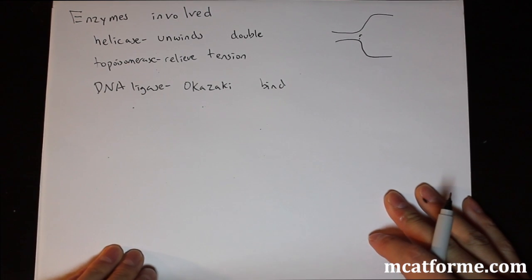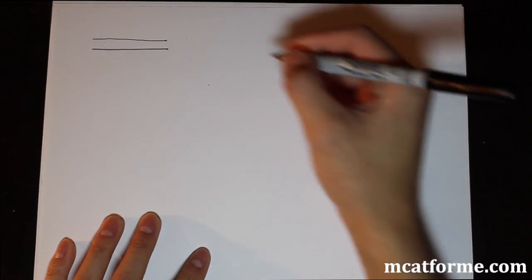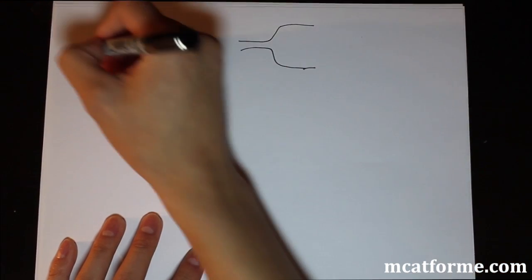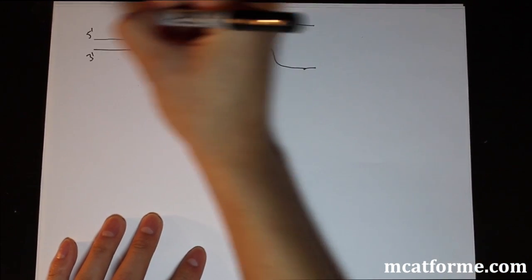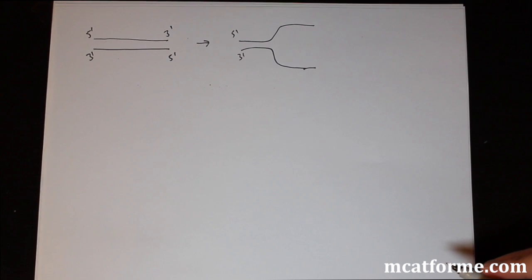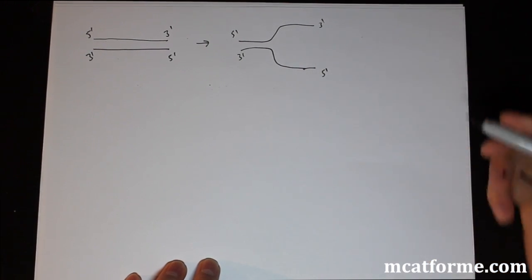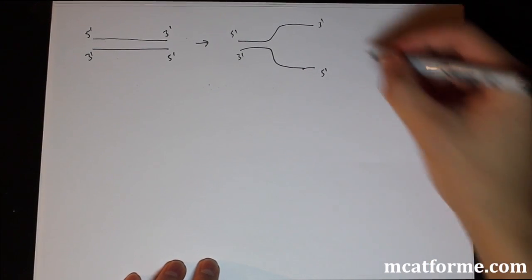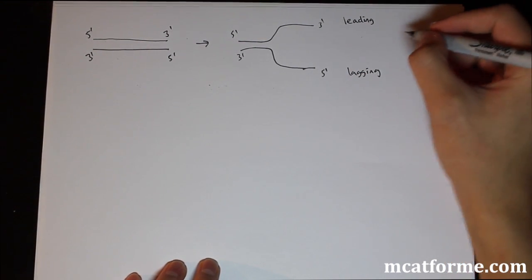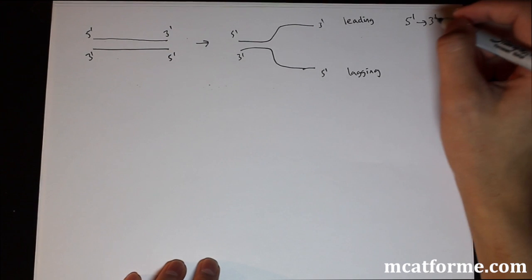Now let's see how this all works. Imagine this DNA strand — helicase is going to unwind it. Once unwound, we have two different strands: one is called the leading strand and one is called the lagging strand. The reason for this is that DNA always has to be replicated 5' to 3' on the daughter strand.